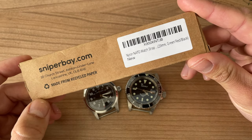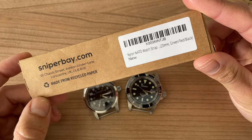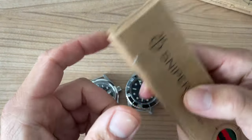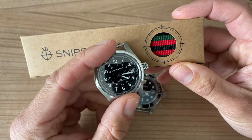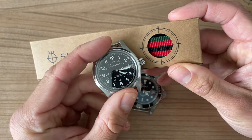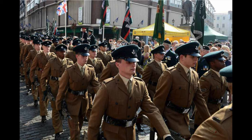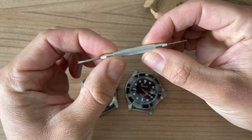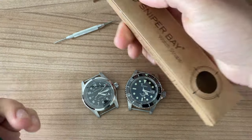This is called Sniper Bay — I believe they're based in England. This was quite affordable. This is a NATO strap, 20 millimeters, green, red and black. I want to fit this one with the Hamilton because that red I think works well with the second hand — that little red accent. I believe this is a very military style watch strap. It comes with a spring bar tool, which is quite useful.